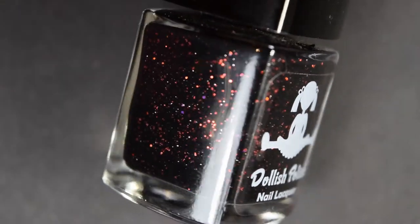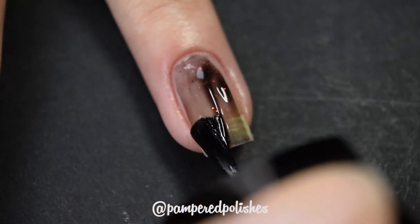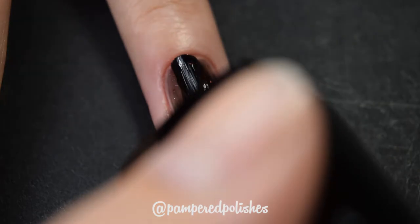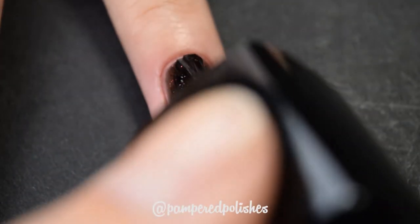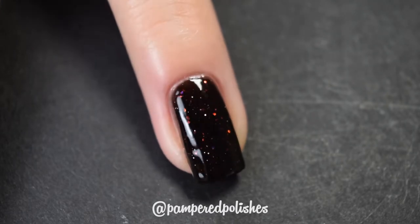The last Dollish Polish I have for you today is called Do You Want to Play a Game? This is a black jelly base with red micro glitter — but it might be like little red micro flakies. I think there's both flakies and glitter in here, and they are metallic. This is a jelly formula that does need to be built up — it is completely opaque in two to three coats. It dries textured and is a little difficult to remove, though actually not nearly as bad as the others. It does have a nice formula, dries fast, and dries decently glossy since it is a jelly. You will want a top coat either way to bring everything to the same level since it does dry a little bit textured. Overall really, really nice. In my swatch photo you're going to see three coats of Do You Want to Play a Game? and a glossy top coat.